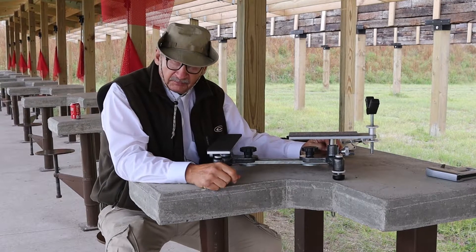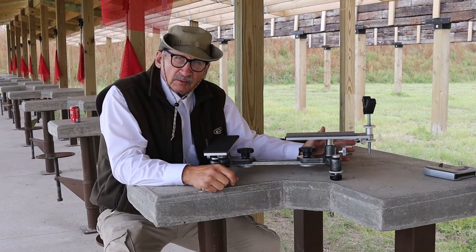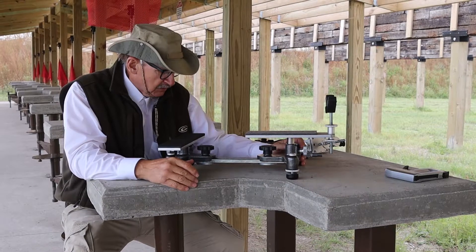Here with my Model 1500 pistol rest. A few years ago I did a video on it, but there were just a few things I forgot to mention, and plus we added a new accessory to this.